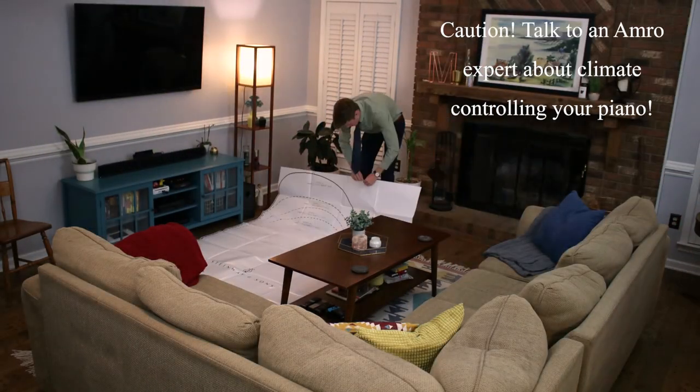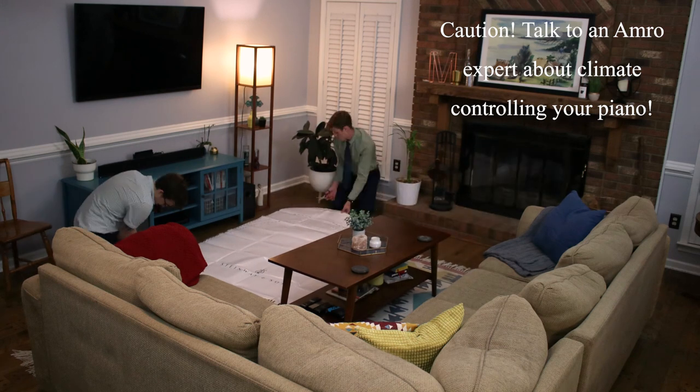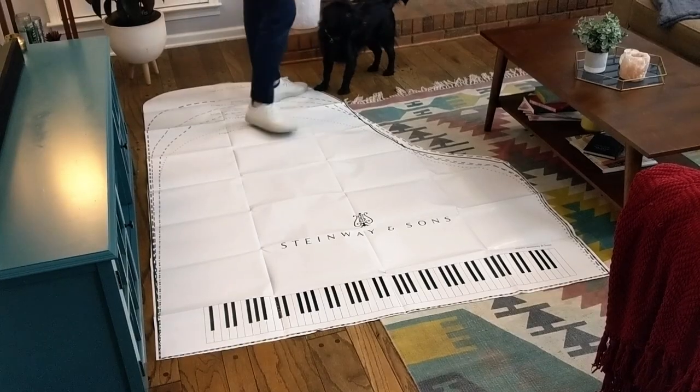We start from the largest size grand piano down to the smallest baby grand. Starting at seven feet, you'll see that we cut away all of the excess material so we can get an accurate assessment of what it will look like and feel like in your home.